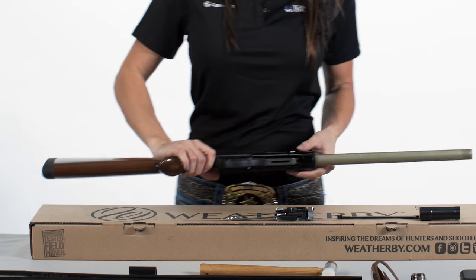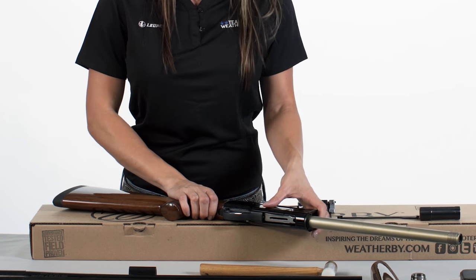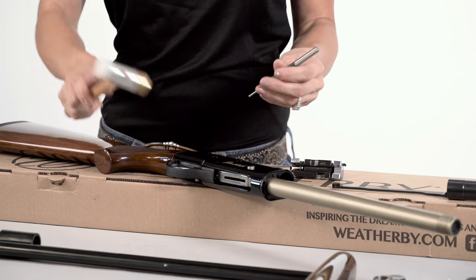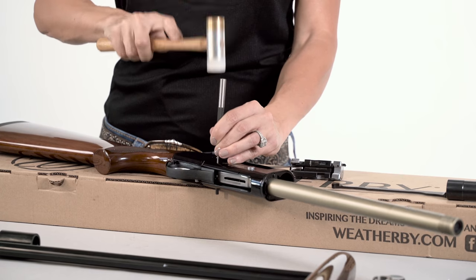Place the receiver on a flat surface, ensuring that the receiver pin is located over a hole or the edge. Place a punch on the receiver pin and lightly tap until the pin clears the receiver.